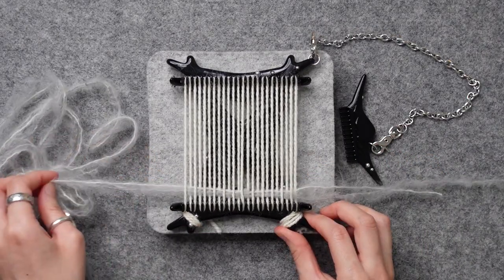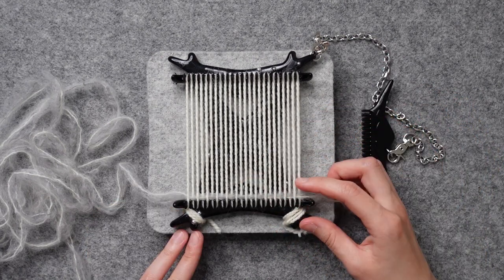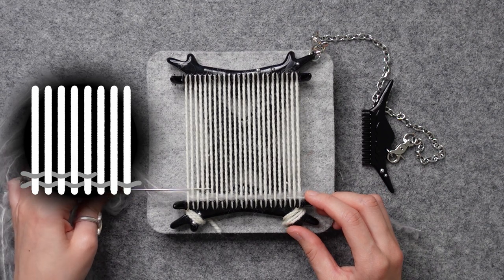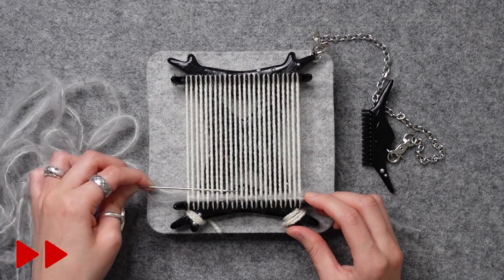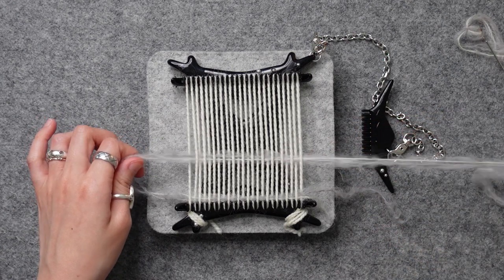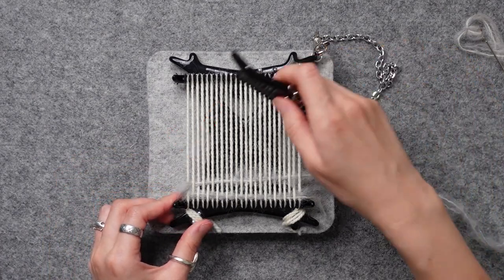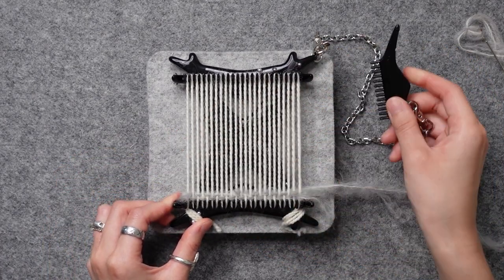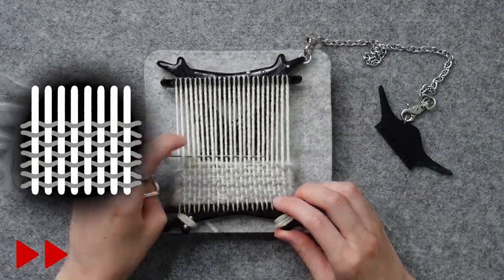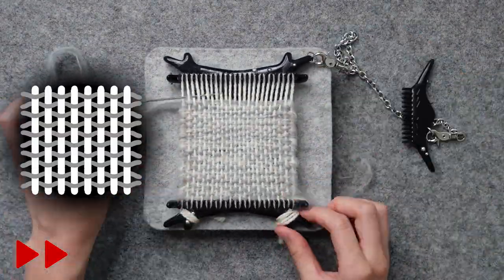Pull out the thread all the way, giving it a gentle comb down. For the second row, we'll do the opposite of what we did before. Start on the left side and go over and under, over, under, repeating the pattern until you reach the right. Gently pull out the thread — be mindful not to pull it too tight. Maintaining a balanced tension is important for the weft. That's all you need to know for plain weave: over and under, then for the next row, under and over. From now on, repeat these two rows until you reach the top.